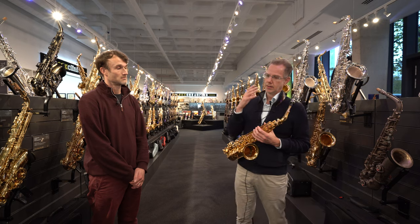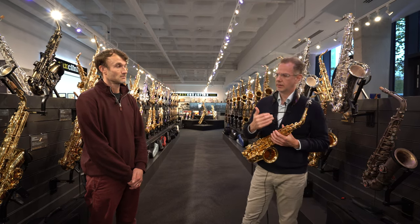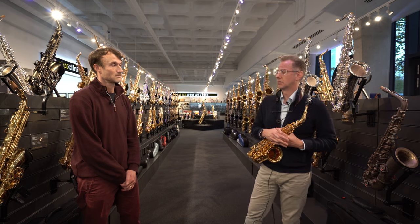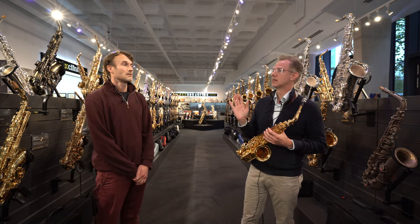At the time, I wasn't skeptical, but I was very committed to my relationships with the Selmer Company and the Van Doren Company. I think I was a little bit nervous about venturing into something that was completely untested.